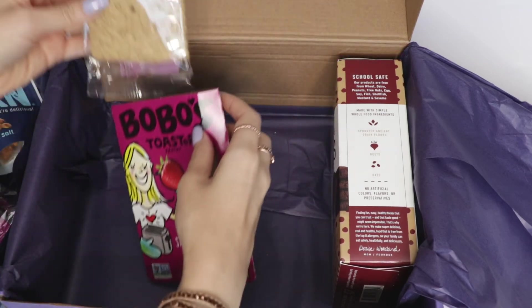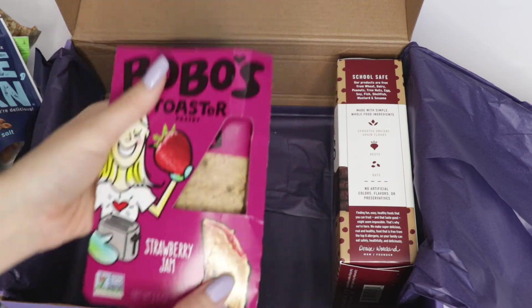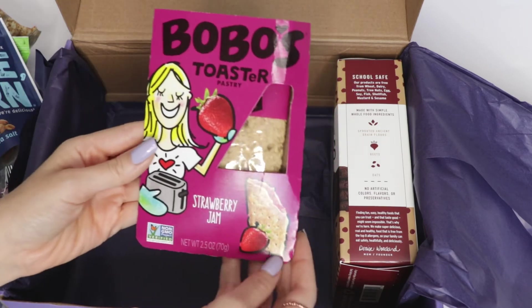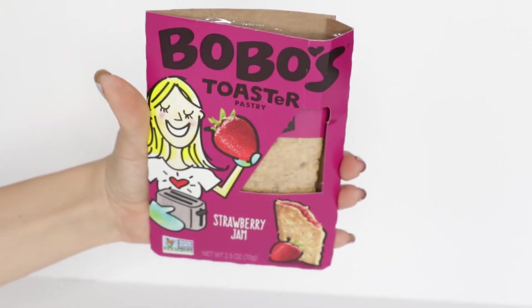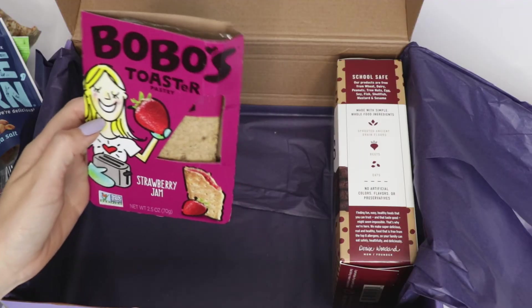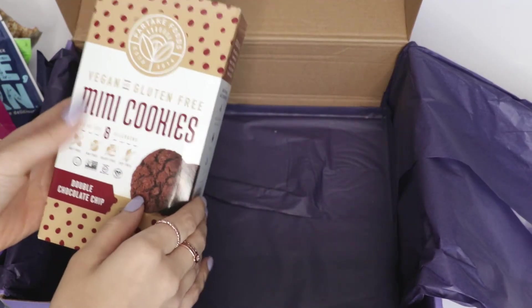And this little one came out of its packet! This looks like — oh my god — a pop tart! No way! This is also from the same brand, Bobo's, and it's their strawberry jam toaster pastry — basically a pop tart version. This in the morning with some coffee — it's getting so cold here in New York, so this is going to be perfect!